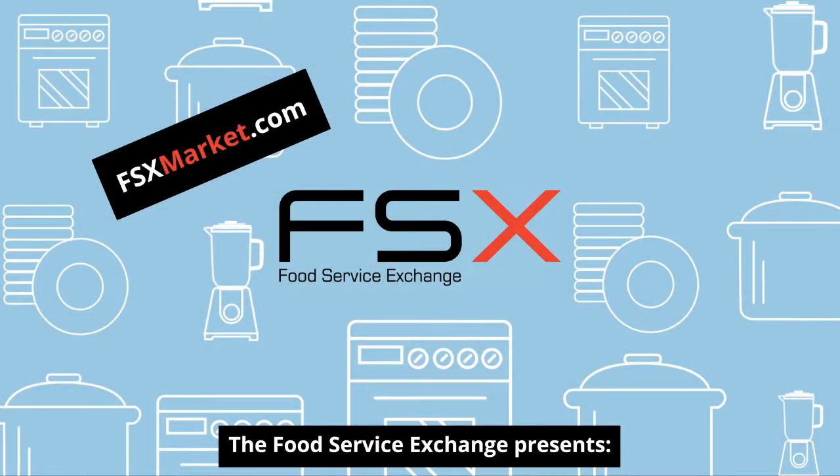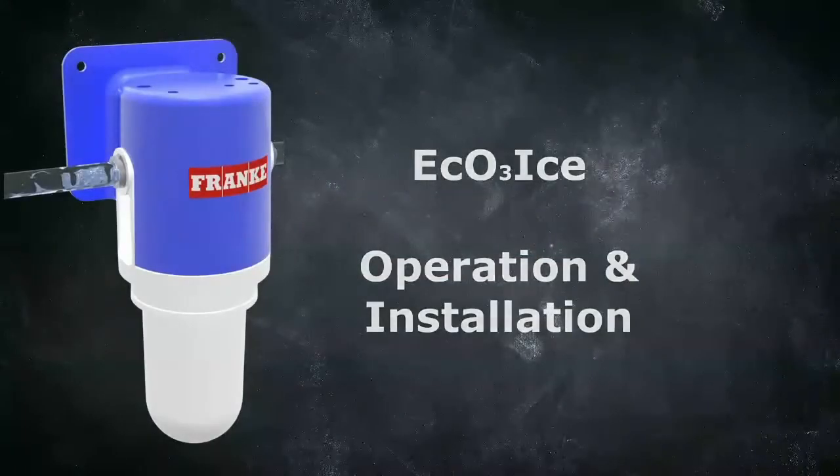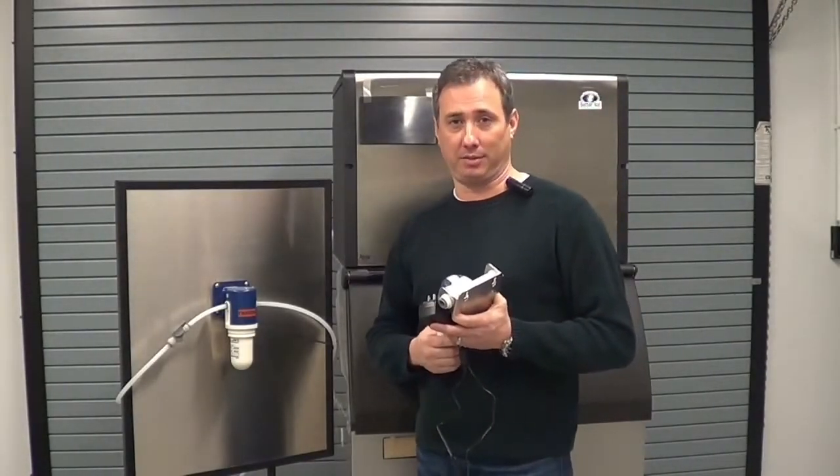The Food Service Exchange presents. Hi, I'm Mark with Frankie, and today I'm going to show you how to install your Eco-Ice system.